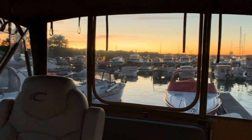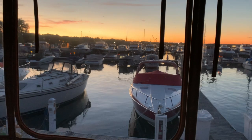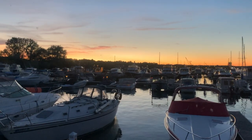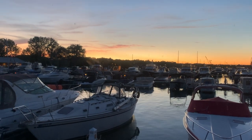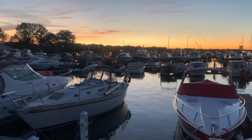So when it gets a little bit darker, I'll show you how these lights look — they light up the cockpit really, really nicely. But in the meantime, it's an absolutely beautiful evening up here in Sturgeon Bay. The sky is just fantastic. We get a lot of these really nice sunsets and evenings up here.